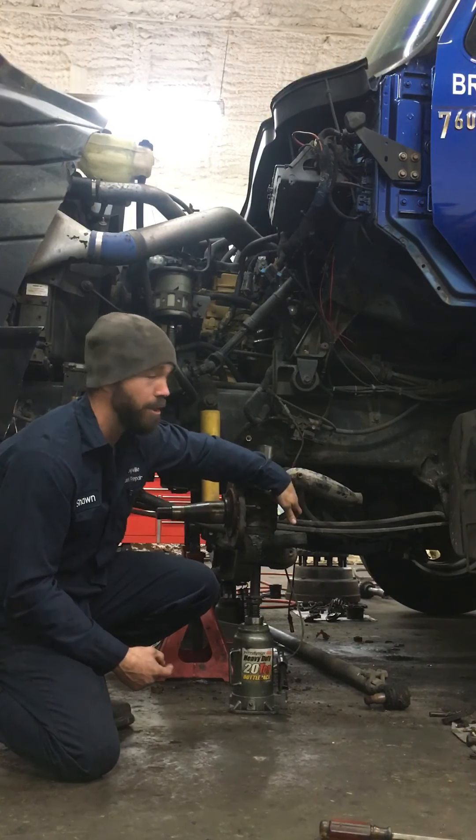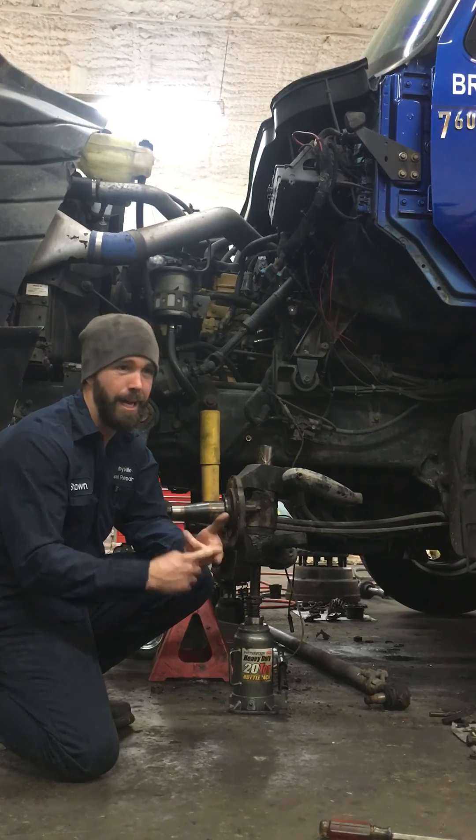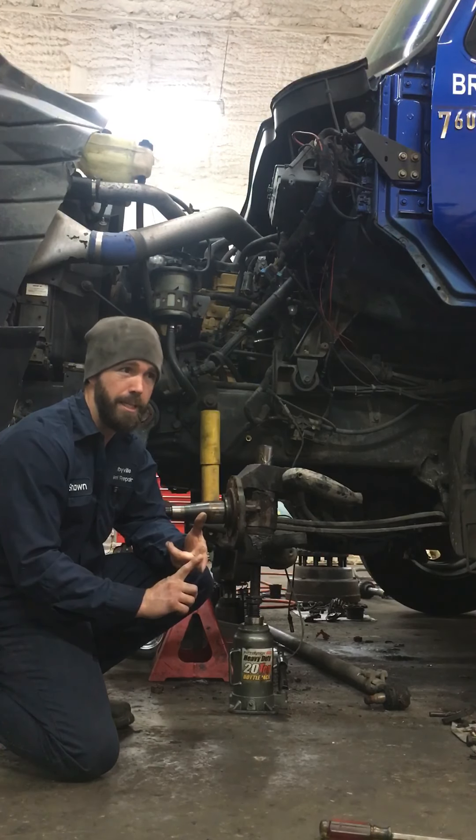These wedge pins that go right inside here to lock the kingpin — I had to blow them out with a torch because they would not drive out. Had to blow them out with a torch. It's just a tedious process.